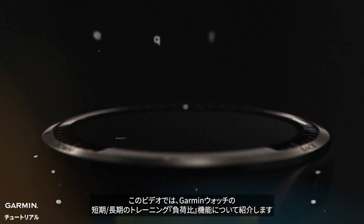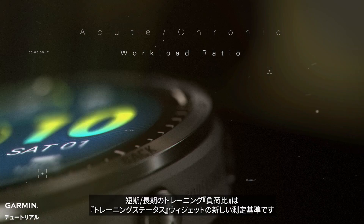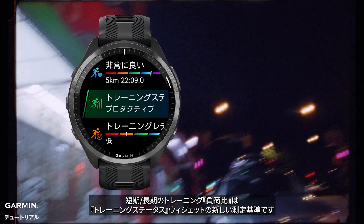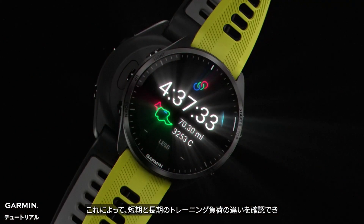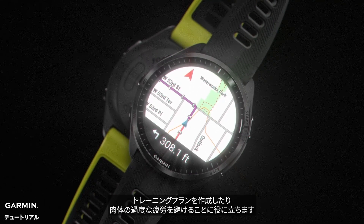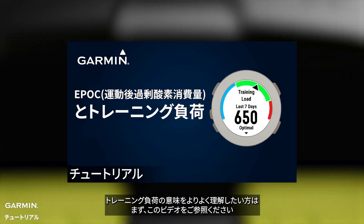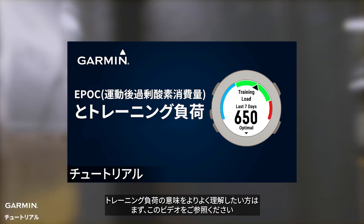This video introduces you to the acute chronic workload ratio feature on Garmin watches. Acute chronic workload ratio is a new metric in the training status widget. It allows users to see the difference between their short-term acute and long-term chronic training load, which can be used as a reference for planning training and avoiding overexertion. If you are not familiar with the meaning of training load in Garmin watches, please refer to this video first.